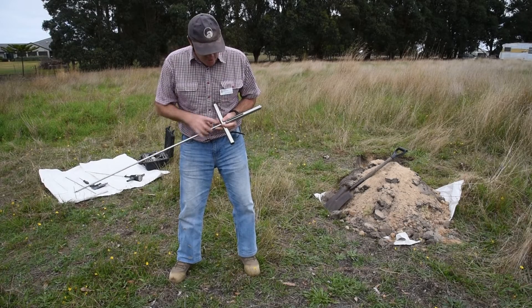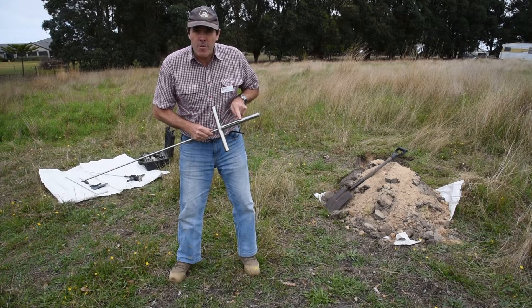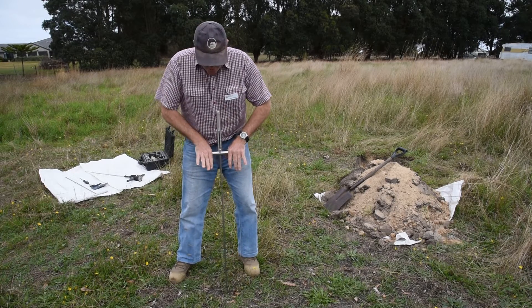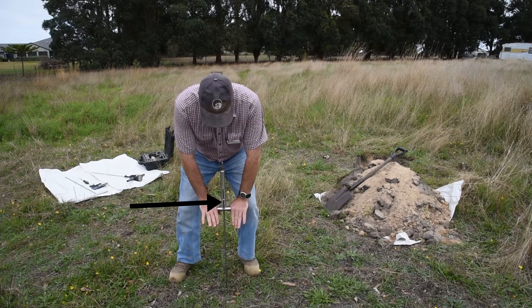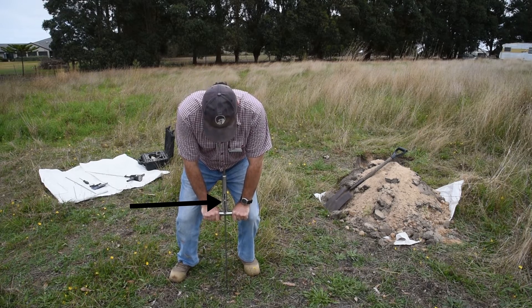The spring penetrometer has an internal spring and graduation lines up based on the level of force required to push it into the soil. Like all penetrometers, with consistent force it's pushed into the soil, taking note of how the button moves up the stem of the penetrometer.